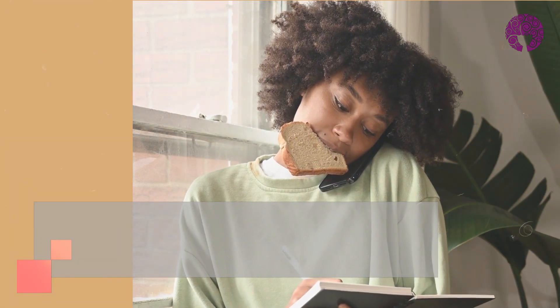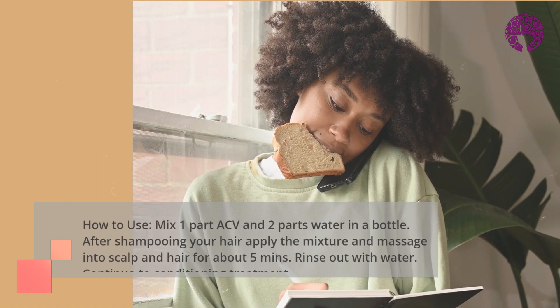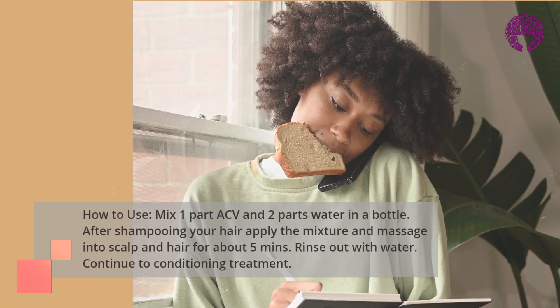To create the apple cider vinegar rinse, mix one part apple cider vinegar and two parts water into a bottle.